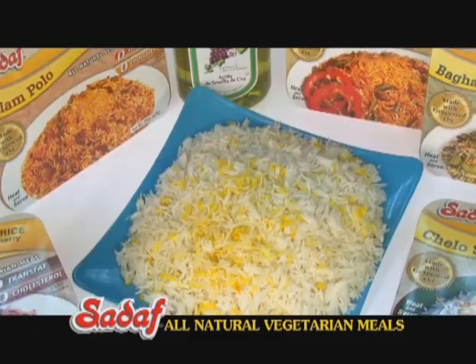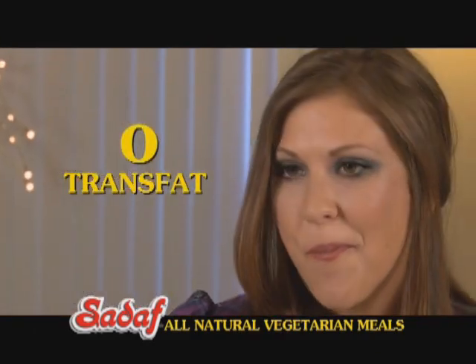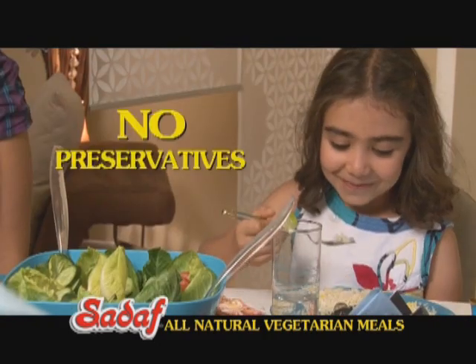Cooked with Sadaf grapeseed oil and basmati rice. Zero trans fat, zero cholesterol, and no preservatives.